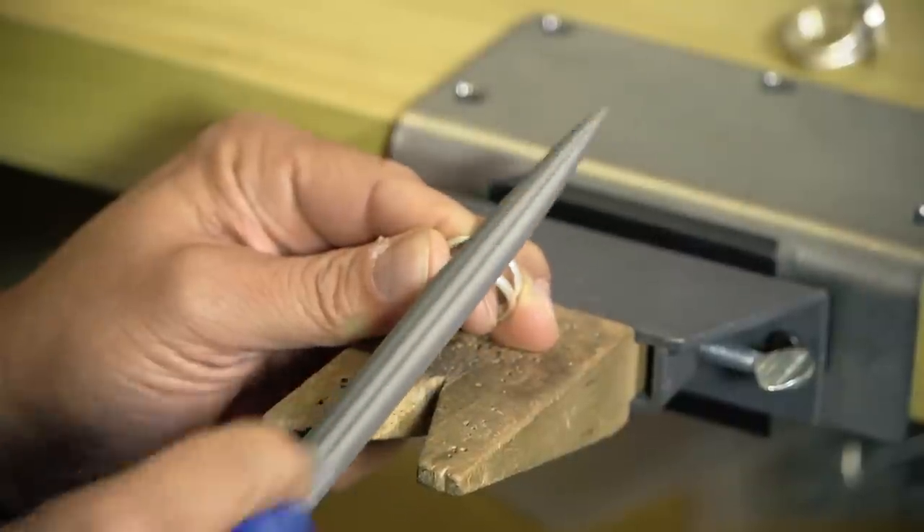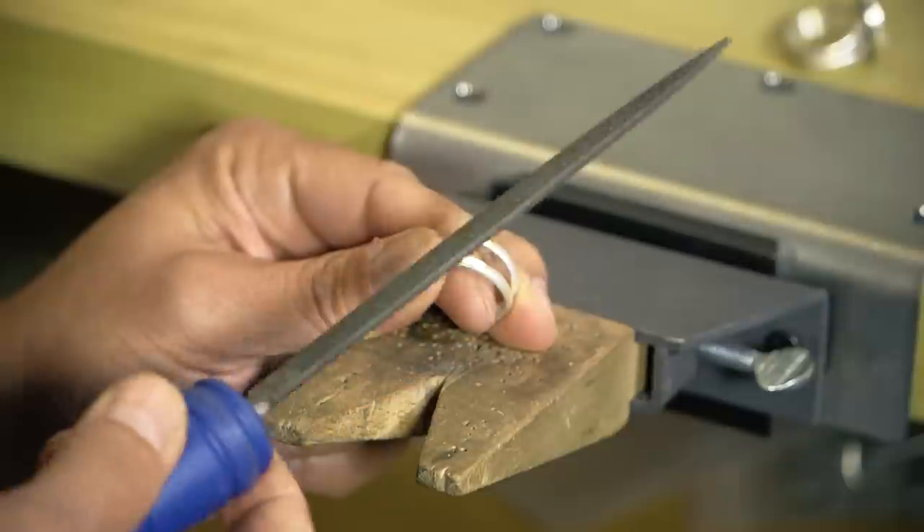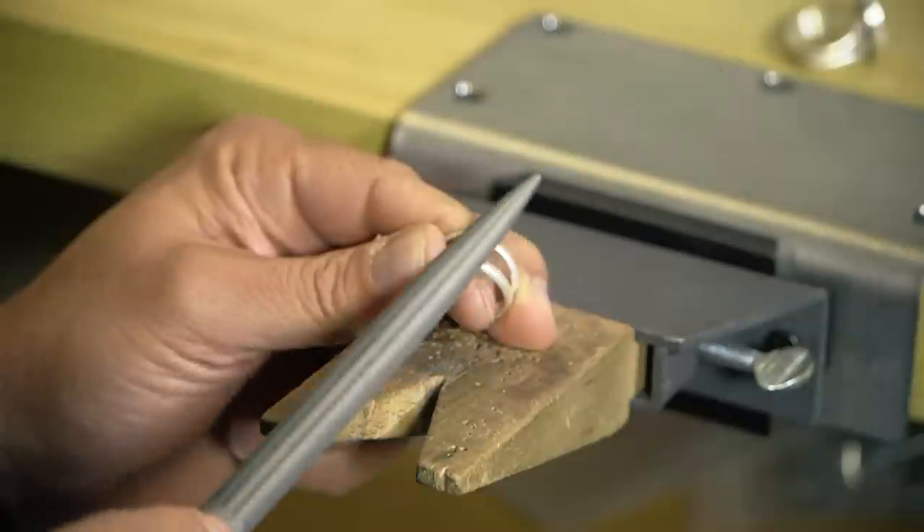Other times you want to get in there and just get the metal removed, so you can go back and forth — that's fine. You're not going to damage your file, and it's perfectly fine to do that.